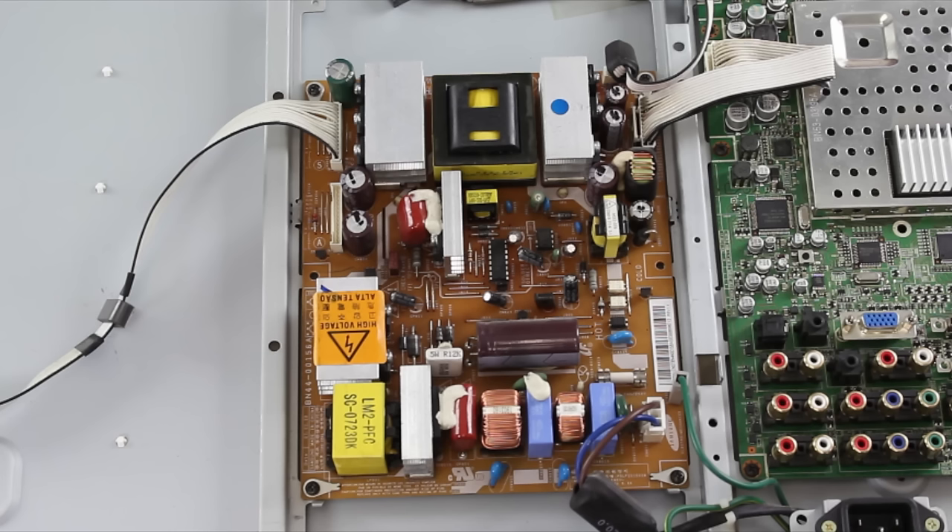If your fuse is good and you do not see any visible damage on the power supply board, the next step is to use a meter and start checking voltages on the power supply board to see where the problem is. This kind of testing requires specific equipment and a specific skill set. Be sure you have the proper equipment and experience when checking voltages.